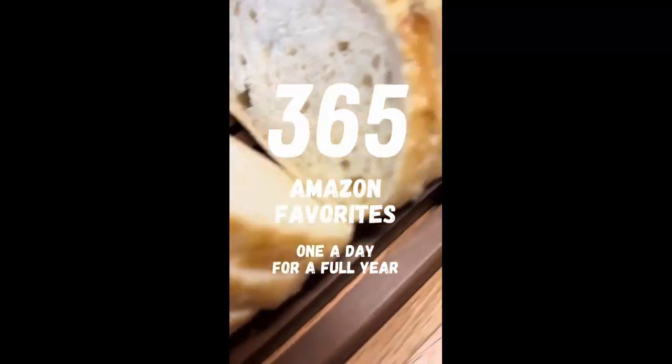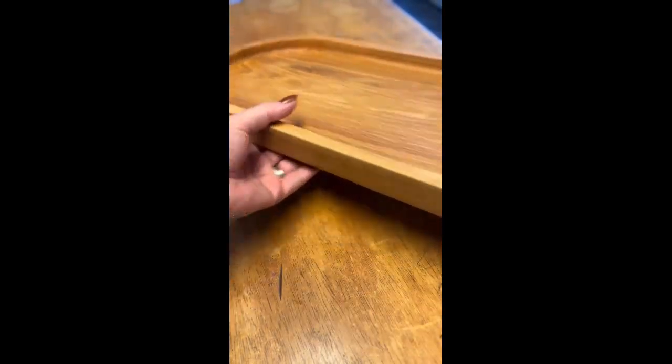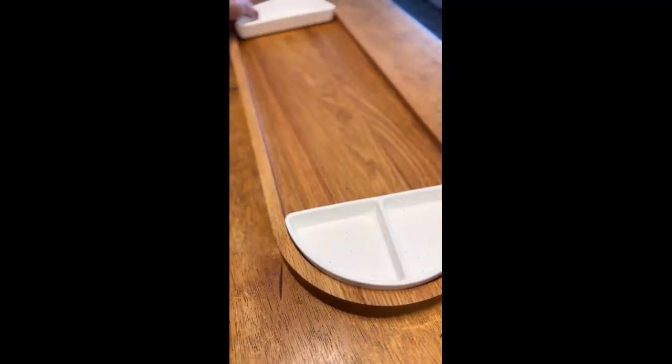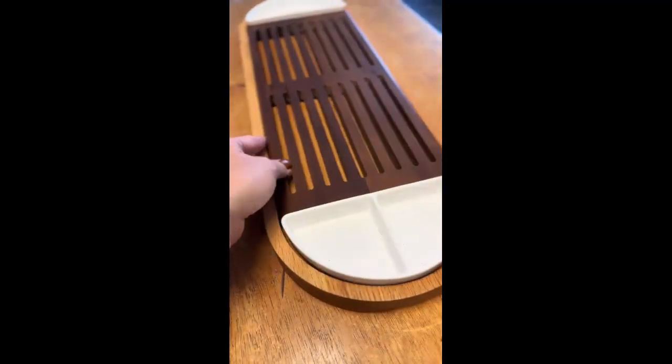Is your house the party place for a football game, or are you planning to host a gathering for Thanksgiving, Christmas, Hanukkah, New Year's, or even just a dinner with friends? This appetizer tray by Zeruma is perfection. The board is made from American white oak and includes two different serving dishes made from their speckled white ceramic.